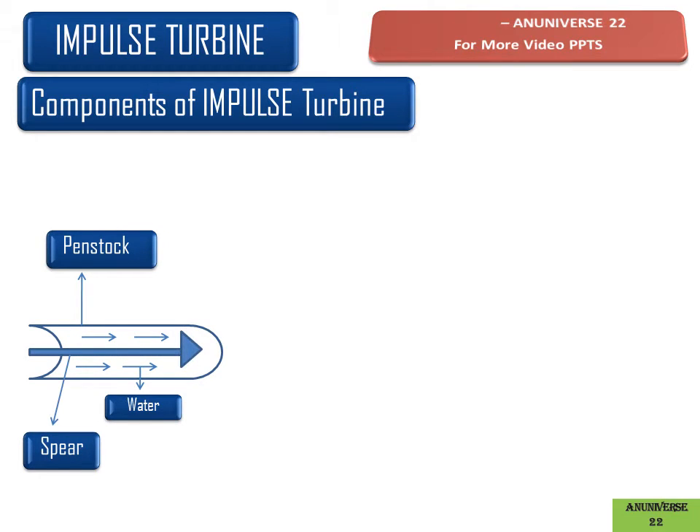This is the spear. It is used to control the flow rate of water into the turbine. Due to the linear movement of the spear, the space between the nozzle and spear increases or decreases, and in such a way the flow rate of water increases or decreases accordingly.